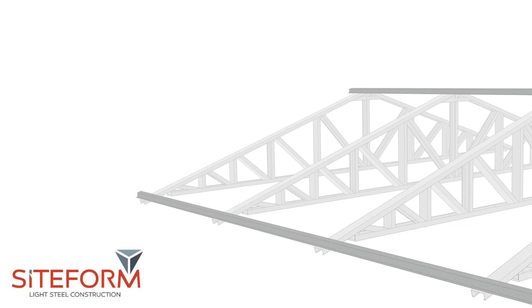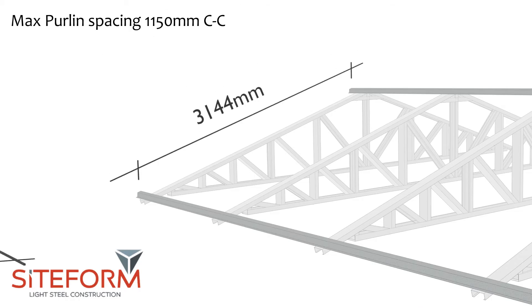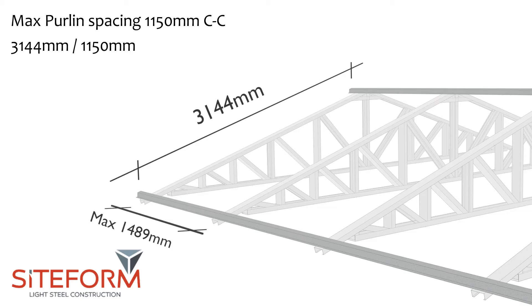The purlins must then be spaced to a maximum of 1150mm centre to centre. To calculate the quantities and the distance between them, measure the length between purlin 1 and 2, then divide that with 1150 to see how many spacings there will be.